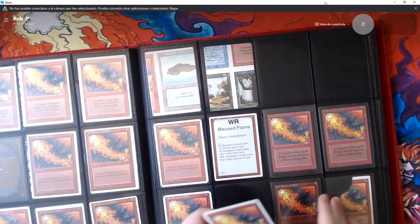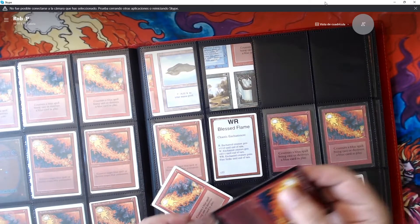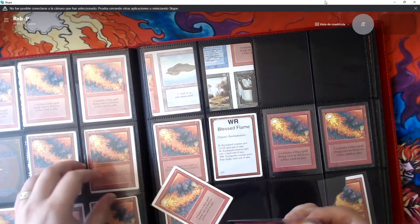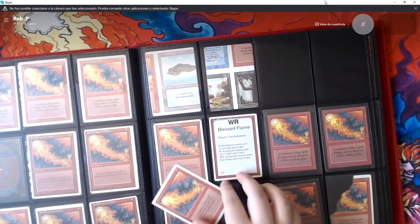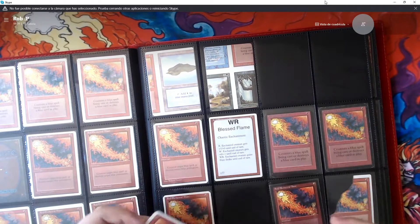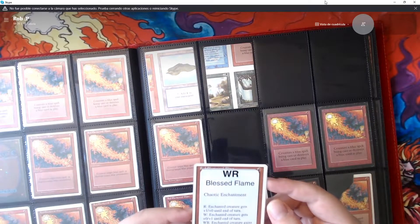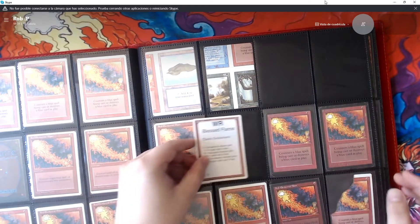Here are some of my other AlphaCut 4th cards. And then we have some nice crimps — a revised crimp and a beta crimp. I'm going to pull the beta out so you can see it a little better. It's a nice crimp. I feel like the beta crimps are a little more difficult to find. The revised is very similar — very even and uniform underneath the text box. And then we have a Spectral Chaos playtest card sticker that was put on a Red Elemental Blast, which is kind of fun.